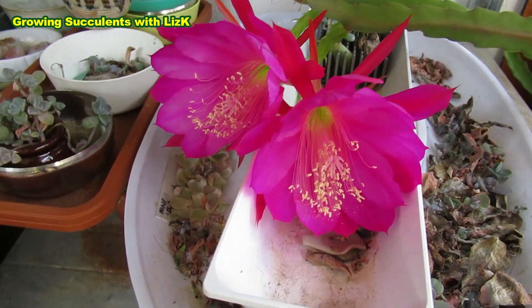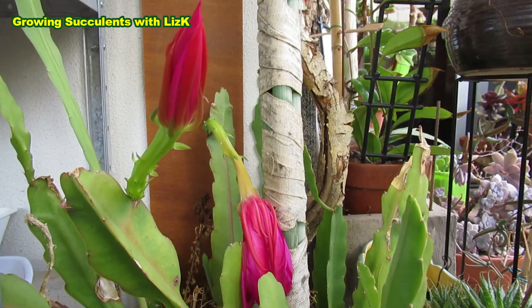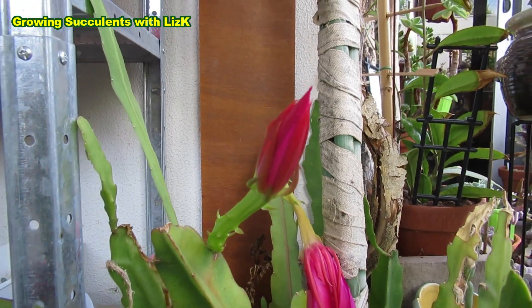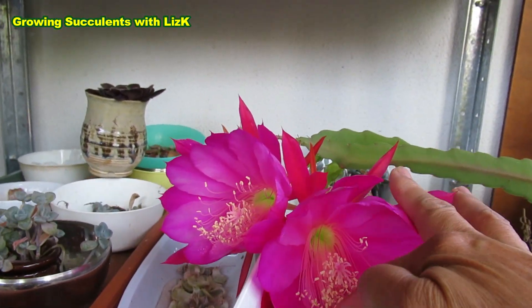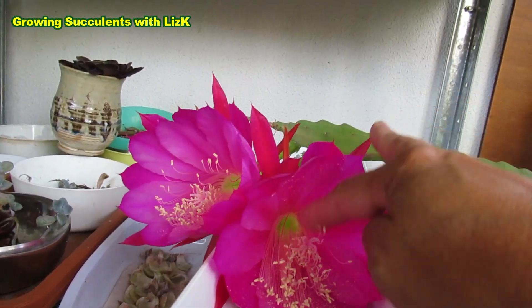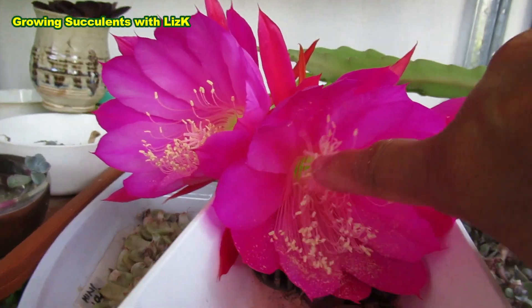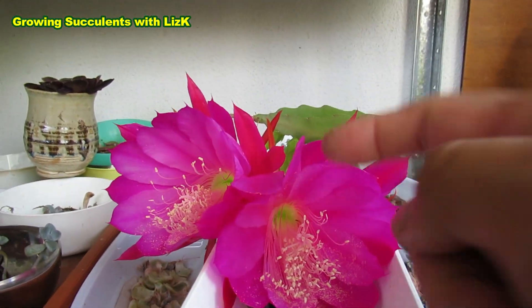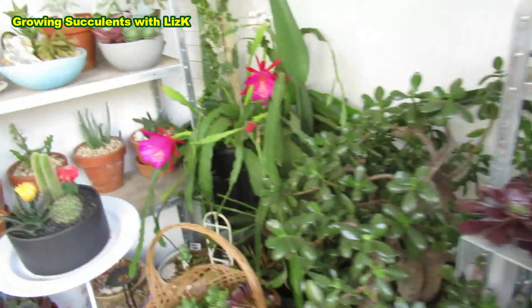Look at all of them — I just noticed them. That one there has already wilted and dried up, and this one is still about to bloom. But these other two — they opened up. So I think there's the female and the male parts here. Should I go like this? I'm just using my finger to pollinate. Let's go to the other side and the other ones as well.